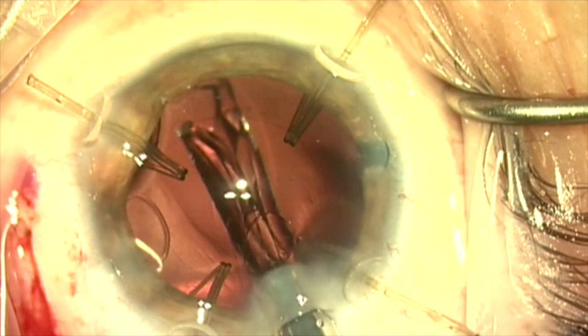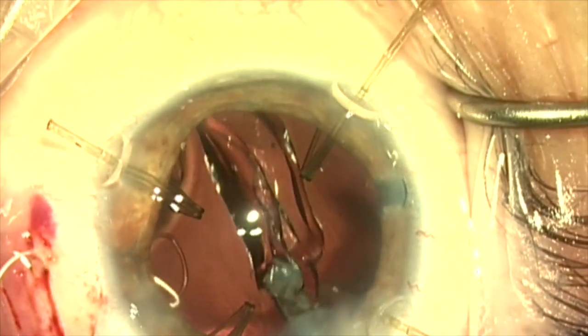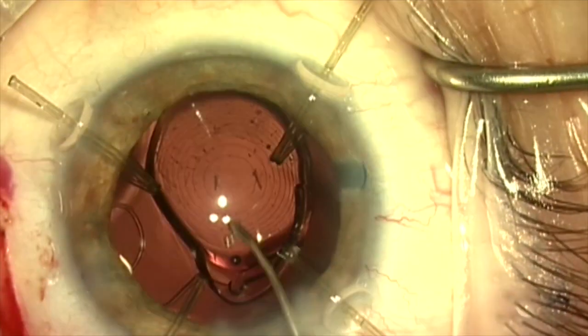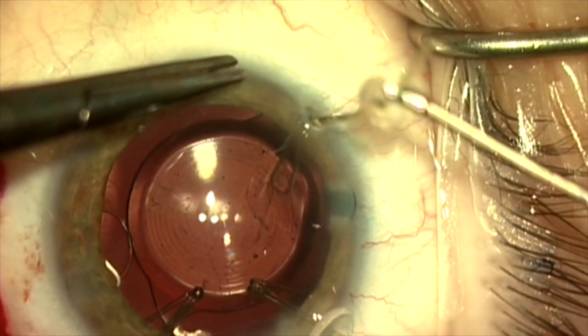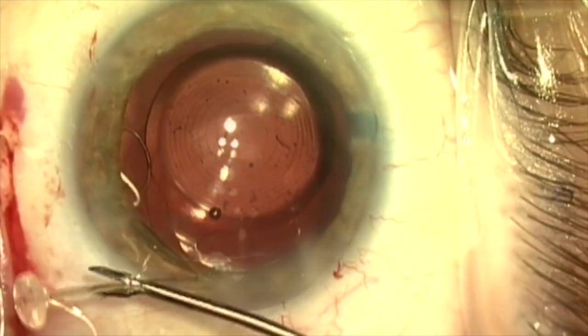Now the capsule retractors are going to stabilize the capsular bag as I inject the single-piece Symphony lens. This gets tucked into the capsular bag. Once the lens is in place, I'm going to go ahead and remove the capsule retractors because I don't need them anymore.